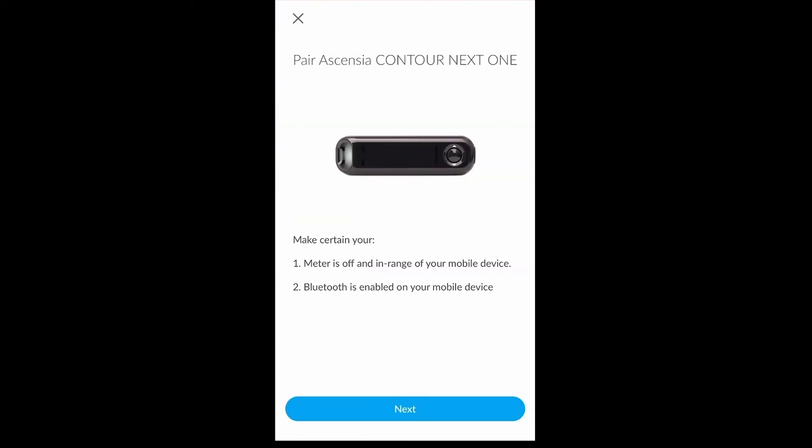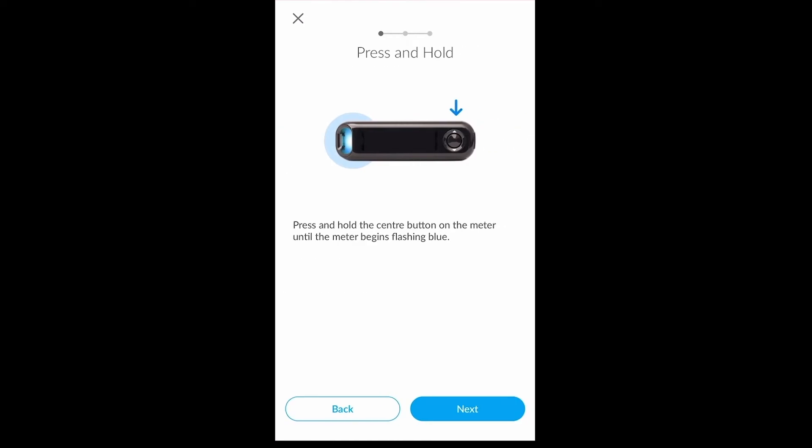Next you will see on-screen instructions that are tailored to the specific device that you would like to upload. Please note that these instructions will vary from device to device depending on the steps that are required in order to upload. Once you have followed the on-screen instructions, please click next.